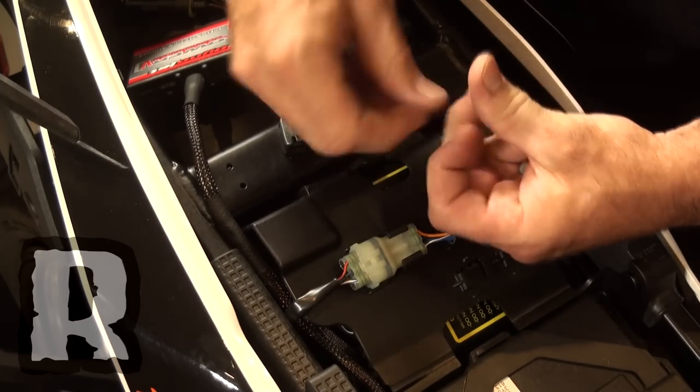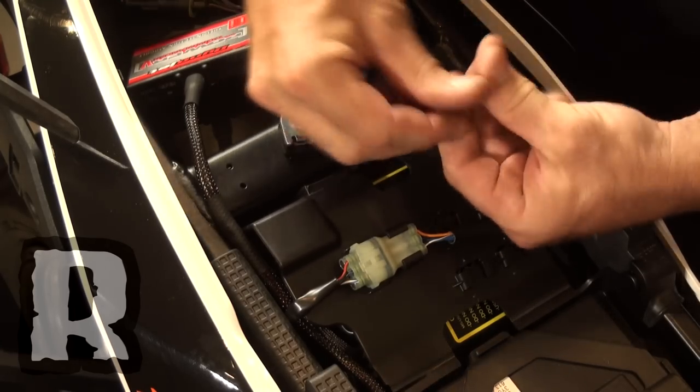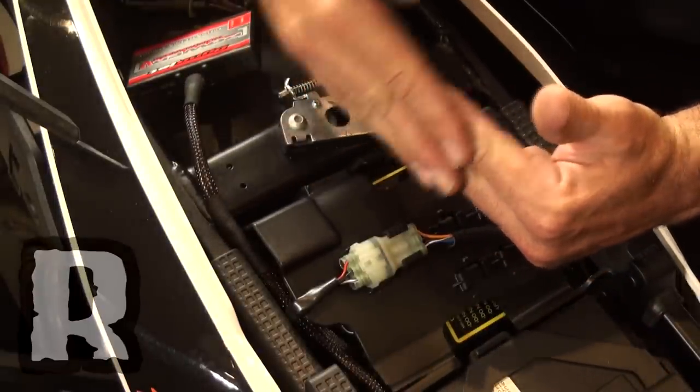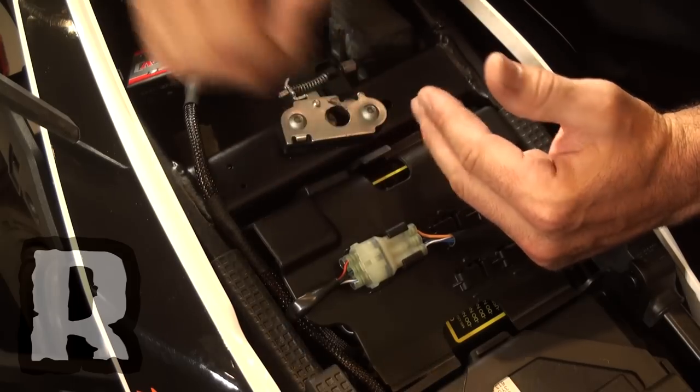The head of the bolt when turning it can tend to try to grab and bend the spade connector. So if you put it on the bottom against the battery and the stock ones on top of it, that'll work much better because the stock ones are much thicker.